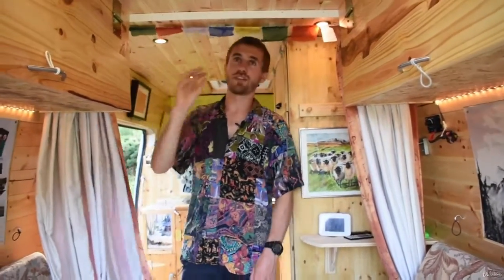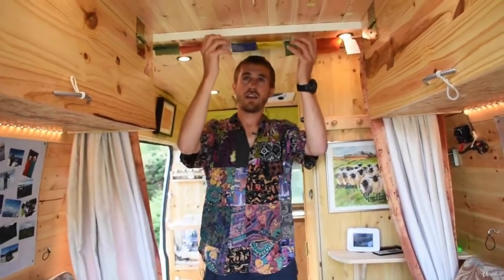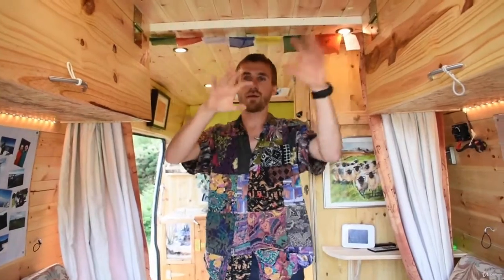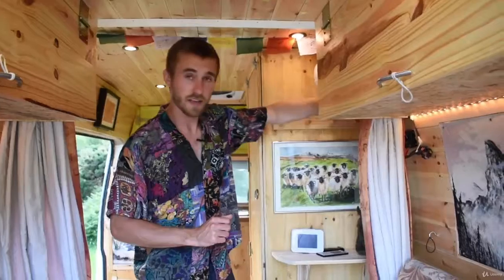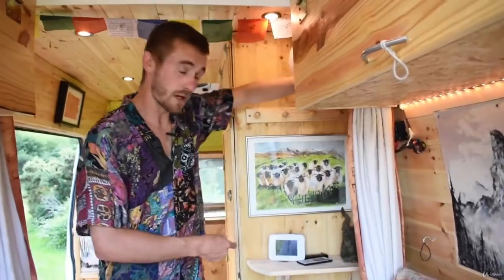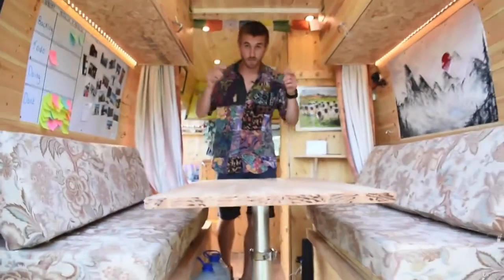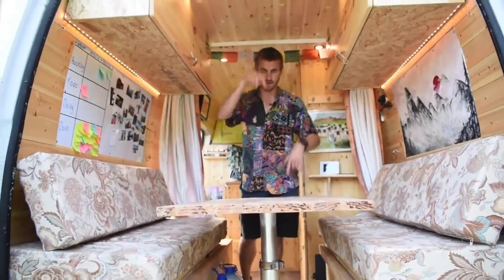I've actually got a projector and a pull-down canvas just in the mail, arriving this week — it's going to be like a home cinema in here, pretty sweet. And that there is a painting my mom did of some sheep in Connemara in Ireland — I'm Irish, if you didn't know that already. Now I'm going to show you how the table goes down into a bed.